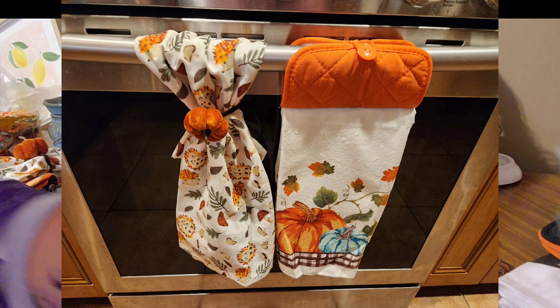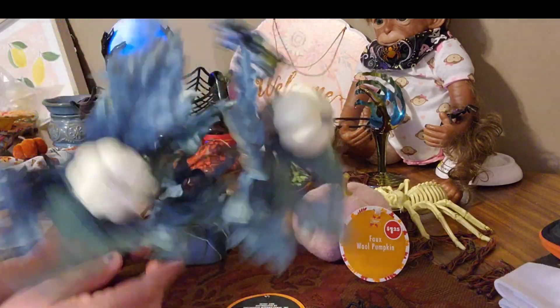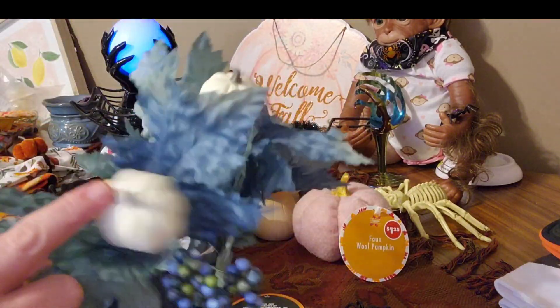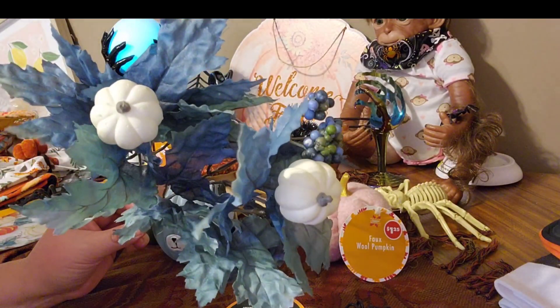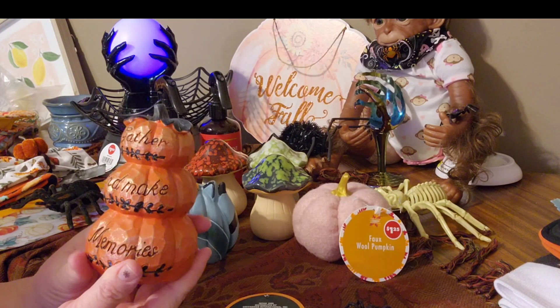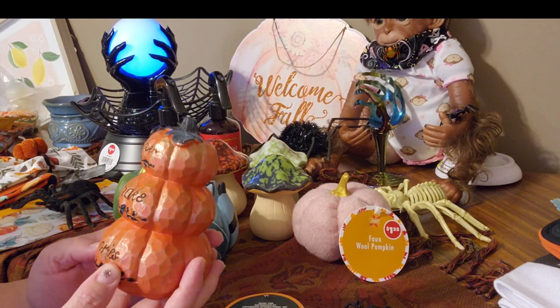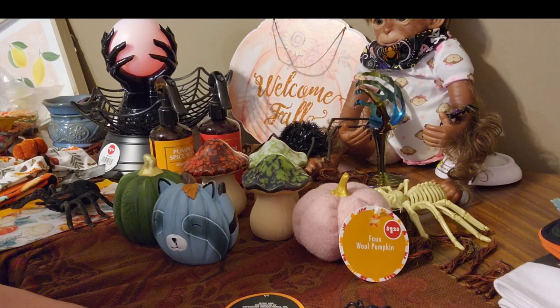Let's see what else I have here — I got some flowers. I'm going to make a wreath and put these in it. I thought this was cute with these little white pumpkins. This right here is heavy too — 'Gather and Make Memories.' They just have so much stuff you can decorate with.